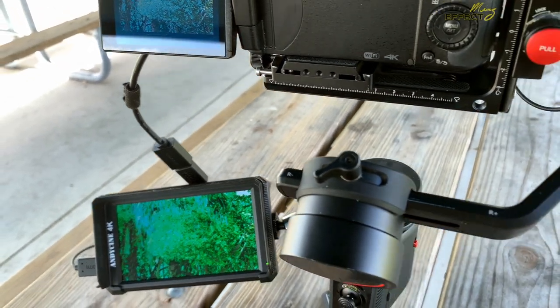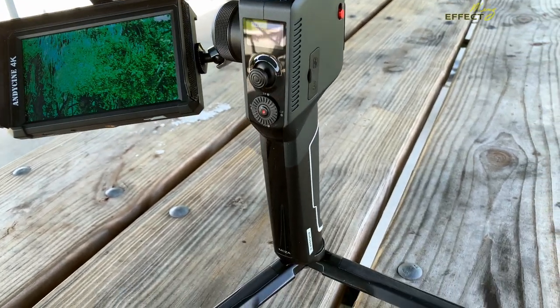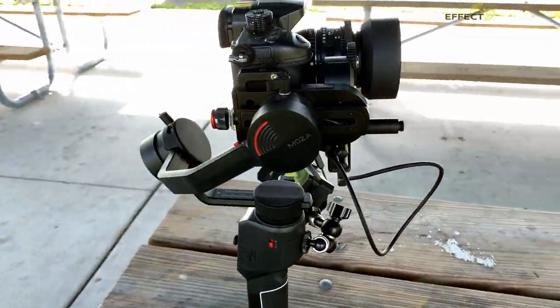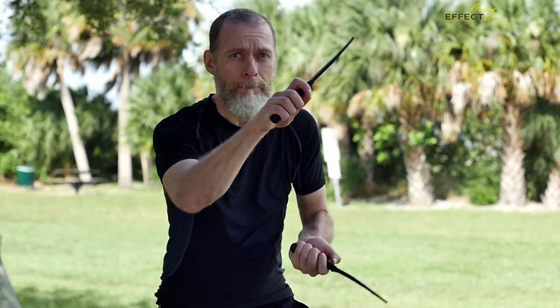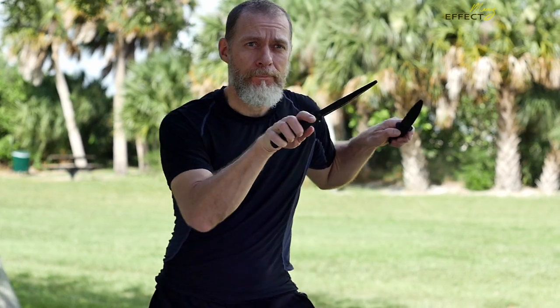And here's the trusty Moza Aircross 2 bearing the whole load. Overall it's a good rig. The Minolta lens works just as well on my Pocket 4K, but the GH4 isn't a slouch either. Here's some more non-color-corrected variable slow motion through the Minolta lens.